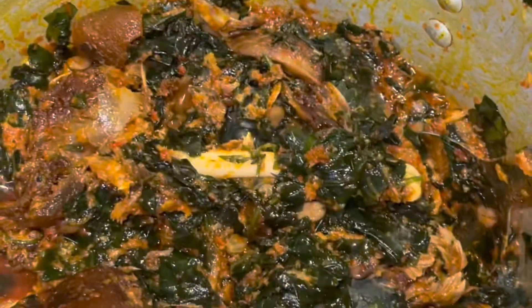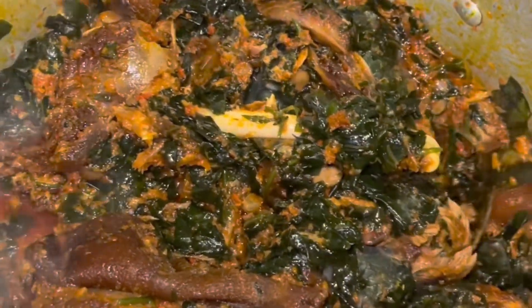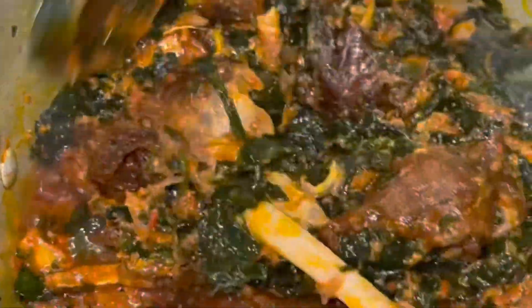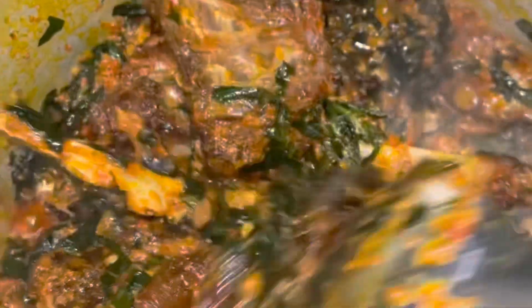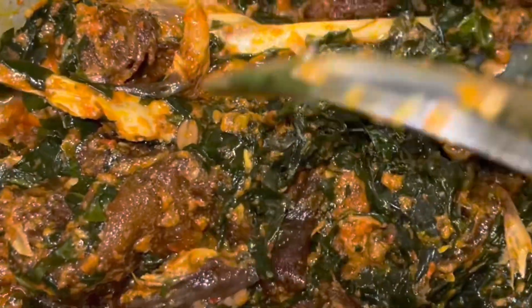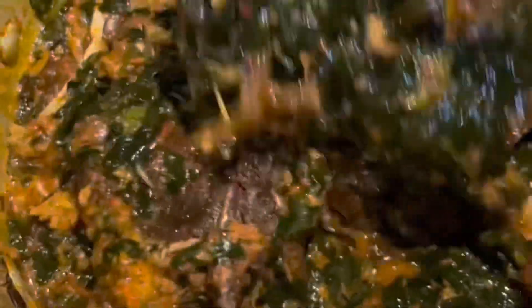I do not like to cook my vegetables for so long. The waro war also brings out a lot of water, so if you don't want to add water to your soup, it's fine; if you want to add some water, it's fine. Just do what you want — depends on how thick or how light you want it to be. But don't cook the vegetable for long; three minutes is okay. After shedding the water, the soup is ready.